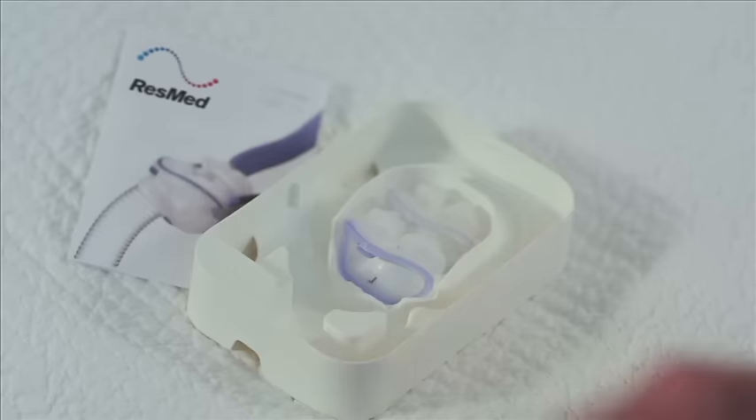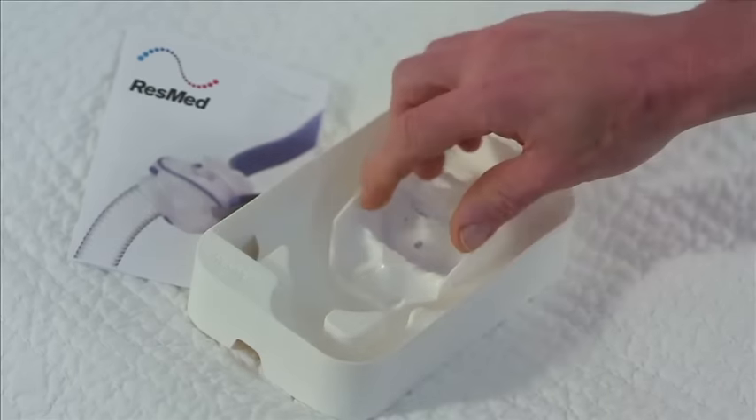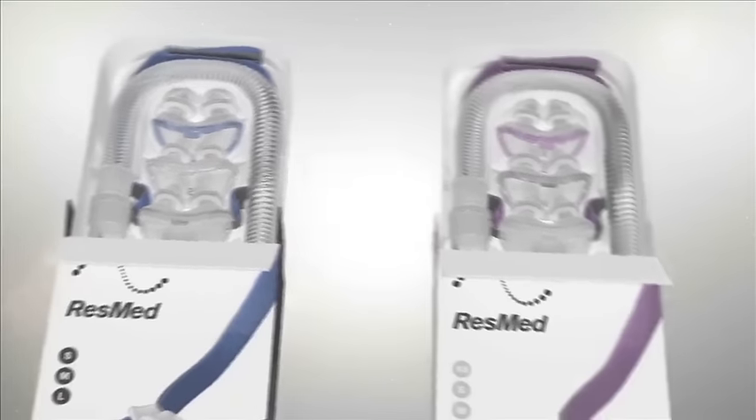If the pillows in your AirFit P10 are not fitting well, they may not be the best size for you. Included in the pack are two others to try that may fit your nostrils better. If in doubt, consult your physician to review the sizing of your mask. Your home medical supplier can also provide valuable advice.